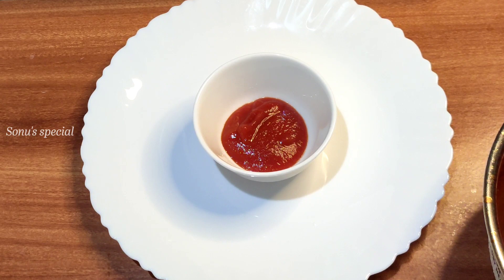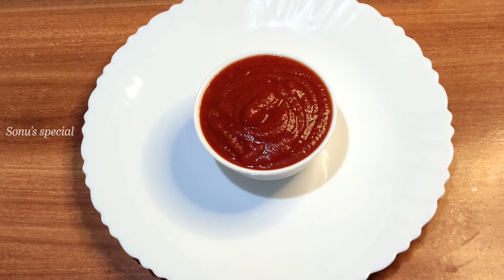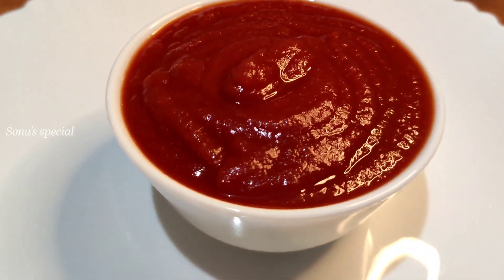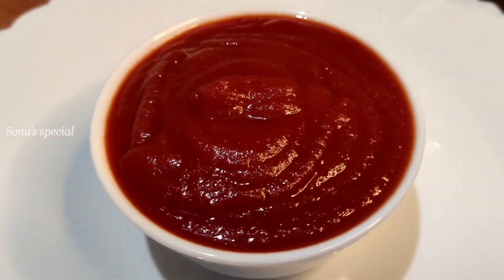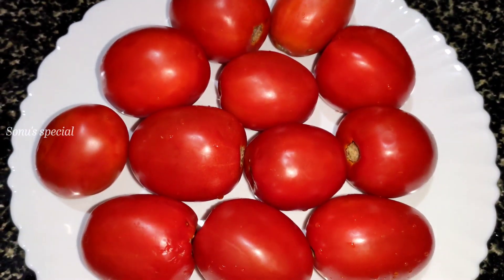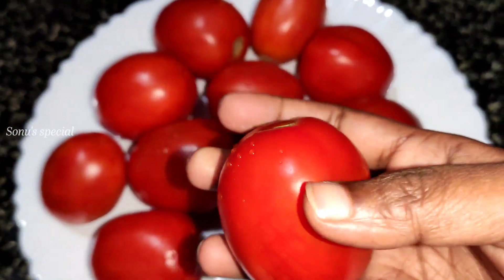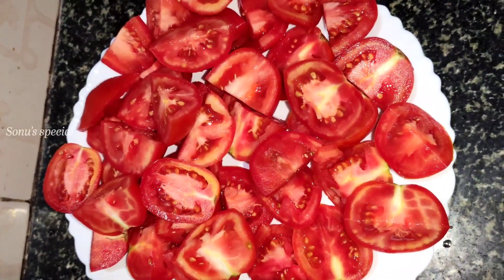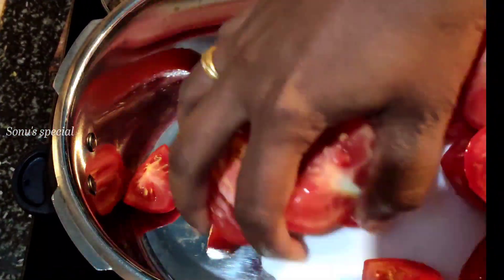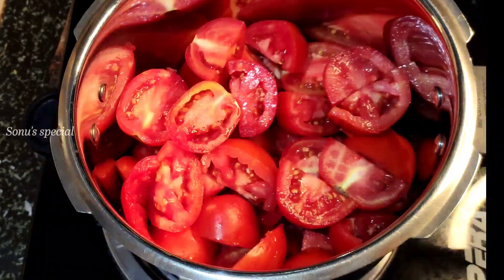Let's mix the tomato ketchup. We mix the tomatoes in the morning and warm. These are the tomato juice in the morning.